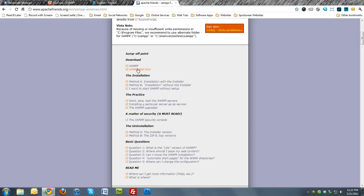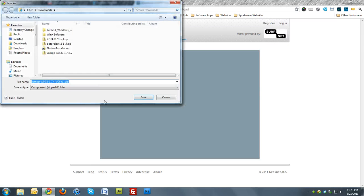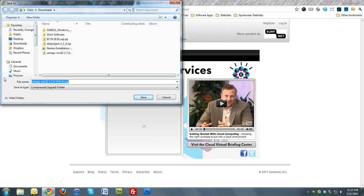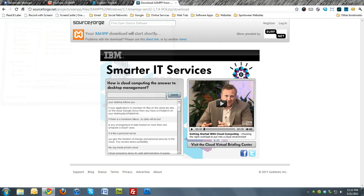Click XAMPP for Windows, then under Downloads hit XAMPP. This time instead of the installer file, we're going to download the zip file right here. Click on this and save it to your downloads or wherever you want to save it. I already have it saved, so I'm going to hit Cancel.